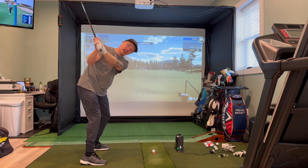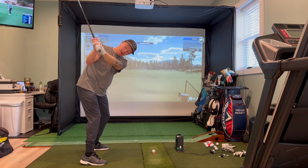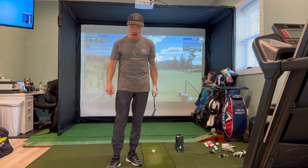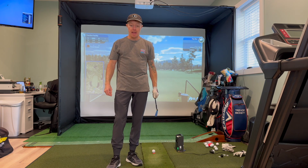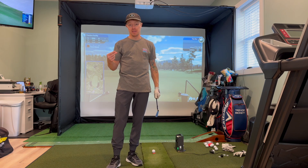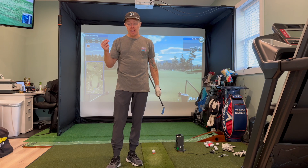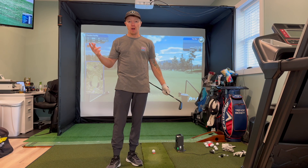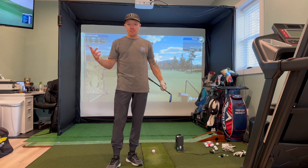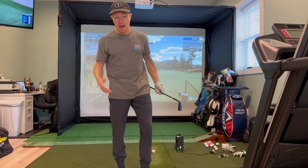That should be pretty ideal right there. So I saw that drill, I tried it out, and then I actually tried it out on the golf course. What I found was more consistent — I lost some distance initially, but I was much more consistent. The second time I went out, I actually shot even par. So I was like, oh, there might be something to this. I'm just going to stick with it. And I've had so much success with it that I've never looked back.